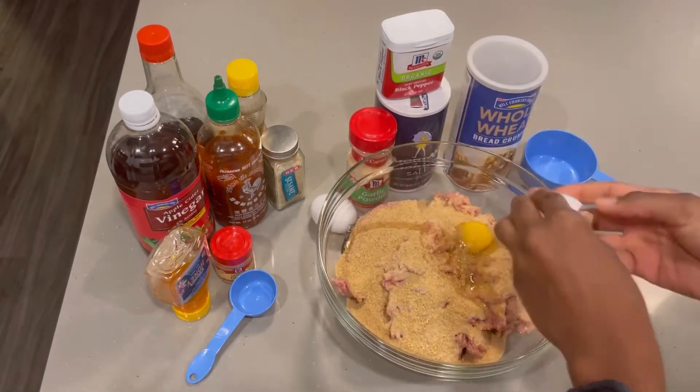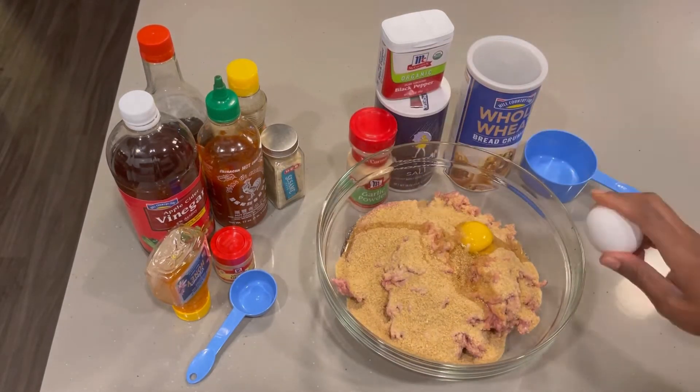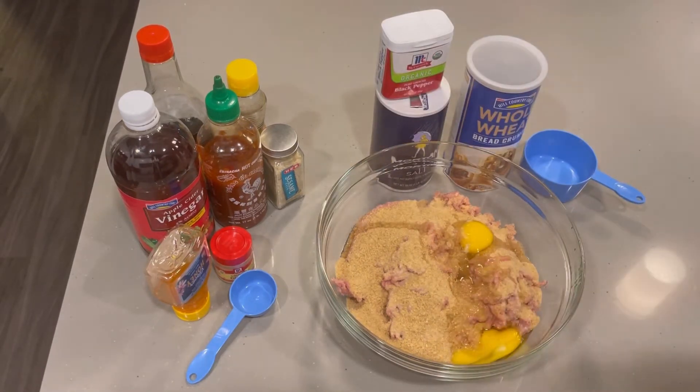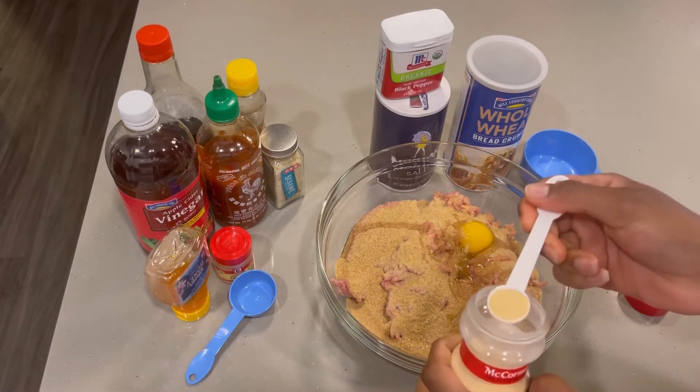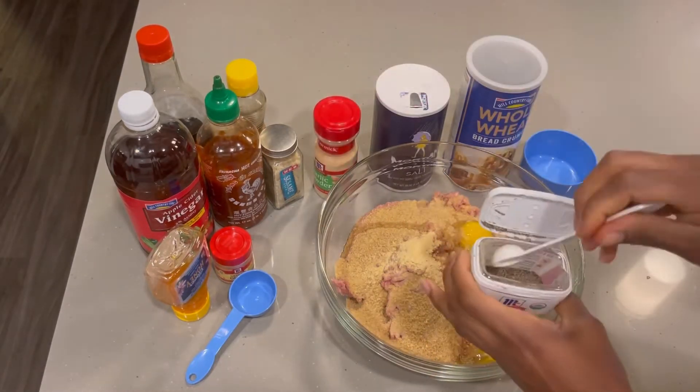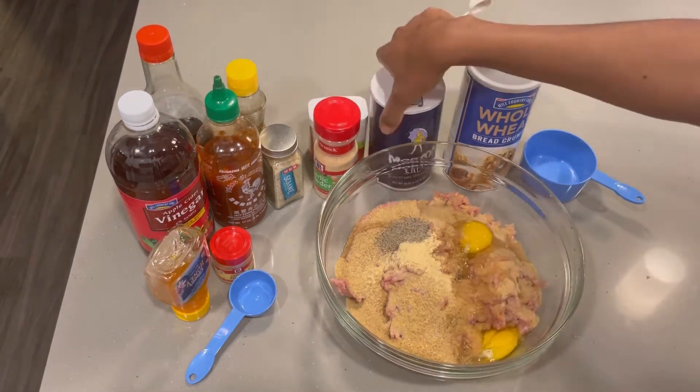For my dry seasonings, I'll be using some garlic powder, black pepper, and salt. I'm going in with three quarter teaspoons of garlic powder, three quarter teaspoons of black pepper, and three quarter teaspoons of salt.